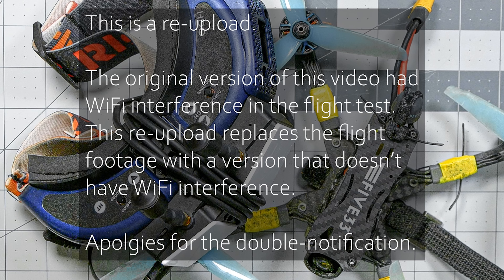This video is a re-upload. The original version had Wi-Fi interference in the flight test. This re-upload replaces the flight footage with the version that doesn't have Wi-Fi interference. Apologies for the double notification. You can find the flight footage in the table of contents in the timeline if you've already watched this video and just want to check the updated flight footage.